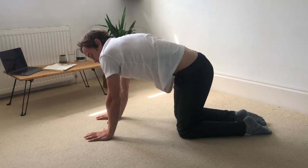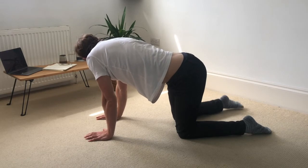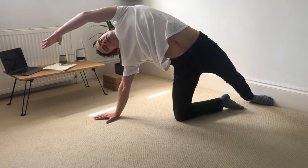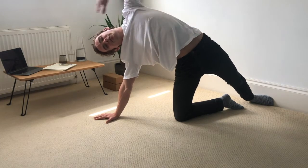Coming back to the centre. So then the right foot comes out to the side. Press into the top of the right foot. Left foot traces around. Left hand reaches up and over. The further you drop the left hand towards the ground, the stronger the stretch is going to be down the side of the body here.